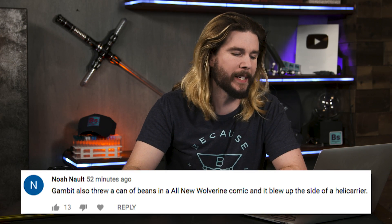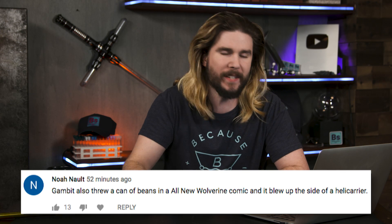Our first comment comes from Noah Nault, who says Gambit also threw a can of beans in an All-New Wolverine comic and it blew up the side of a helicarrier. So let's do a quick bean calculation. If you look up the average caloric content of beans and multiply that by how much is in one can, you get six megajoules — six million joules — which is roughly ten hand grenades. So if Gambit threw a can of beans at the side of a ship, it would do some serious damage.